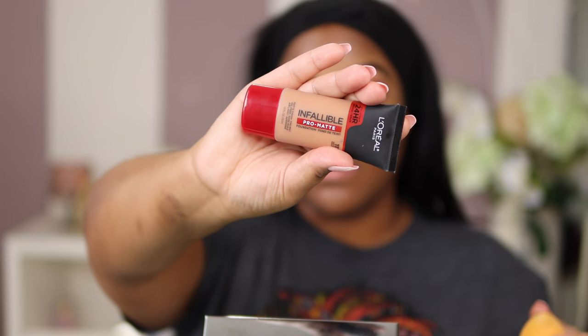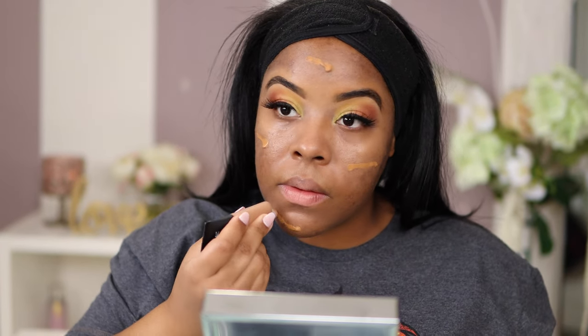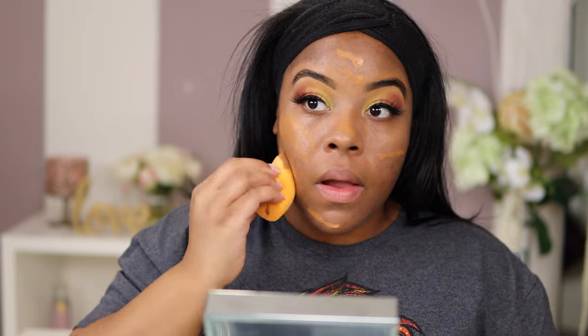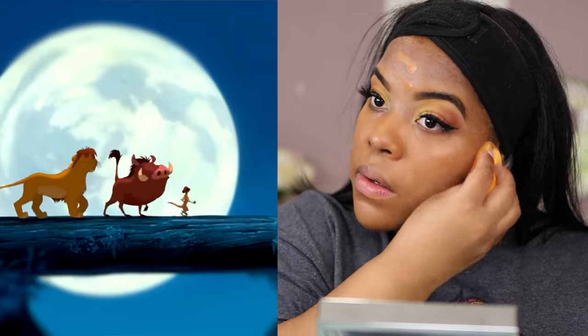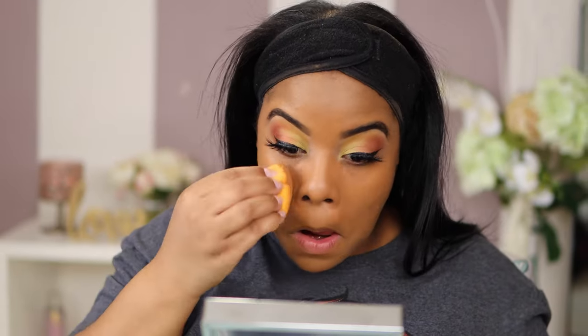You can also get L'Oreal Paris Infallible Pro Matte Foundation from Target. This is my favorite — I got it in color Soft Sable 111. It is sweat-proof, transfer-resistant, and medium to high coverage. I was sleeping on full coverage foundation and then I found this. I have some pigmentation still healing from acne bumps, but this helps until I get to clear skin. I dab it on and blend outward, putting the heavier amount on the inner part of my face and working my way out.